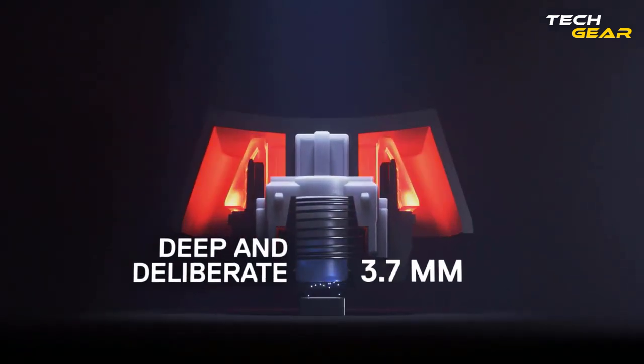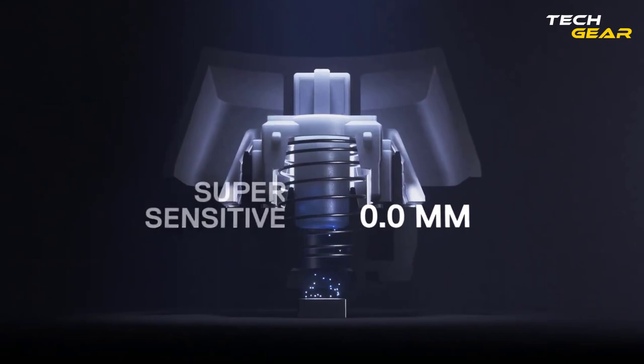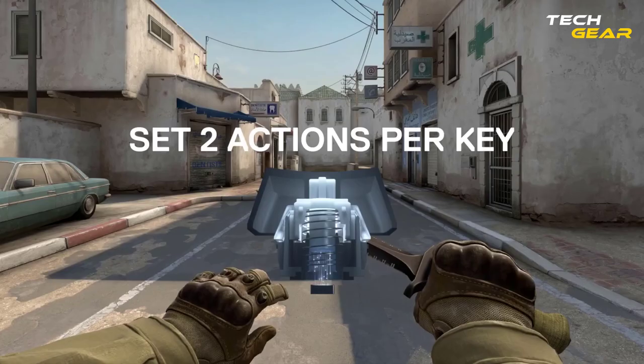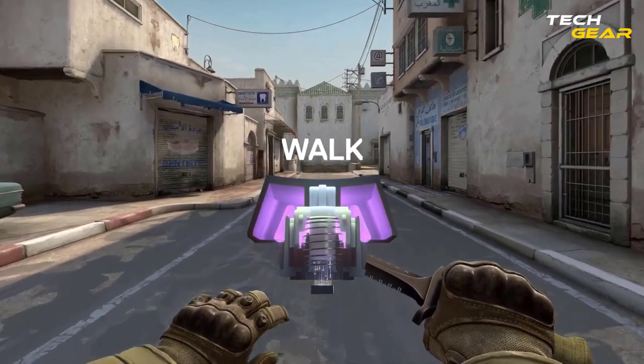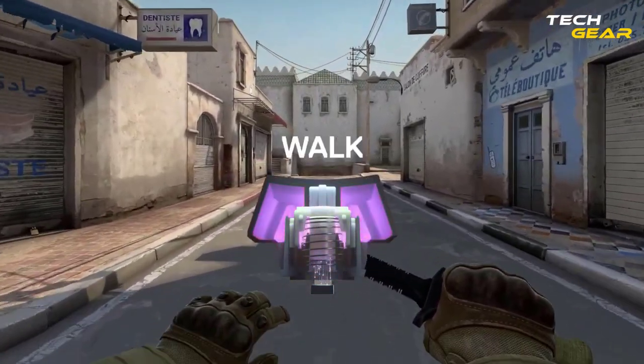The world's quickest feather-light touches, deep and error-free pushes, and anything in between may all be adjusted for each key, giving you more control over your playing's accuracy, speed, and confidence.